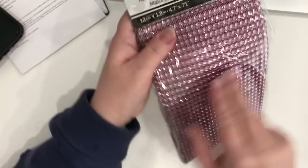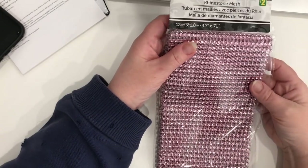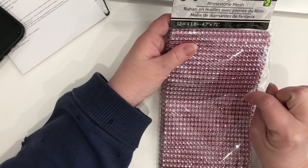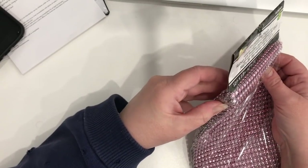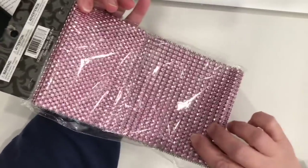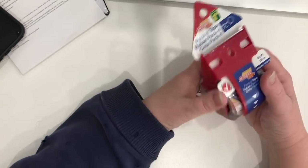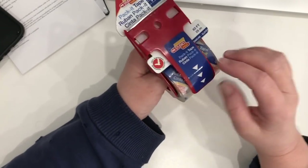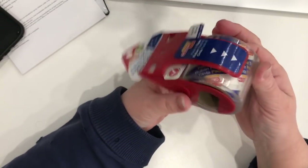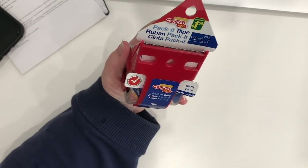I also got a package of rhinestone mesh — not new, but it had been gone from Dollarama for a while. I wanted more of the pink. The sheet is about 4.7 inches by 71 inches long, so quite a lot of material for two dollars — I think that's a good deal. I was also out of packaging tape, so I picked up a roll that comes with a handy little dispenser with a cutting edge. It's a small roll but very clear, and you get 82 feet (25 meters) for a dollar fifty.